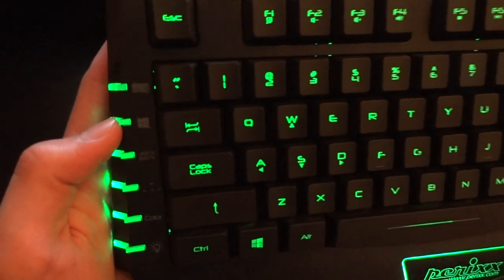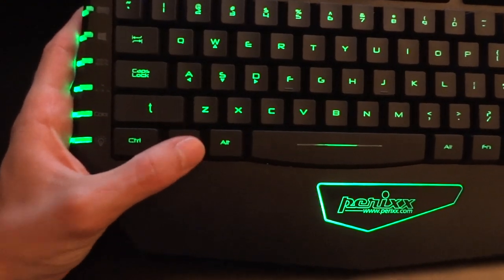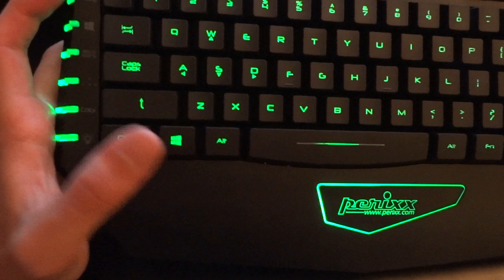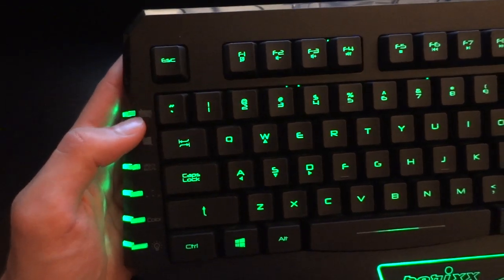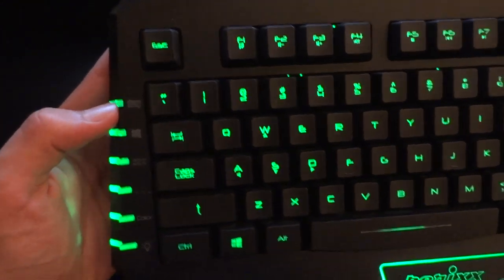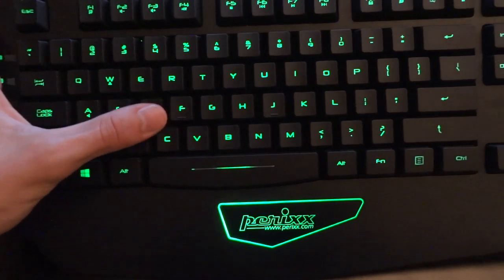Then you've got a win lock button over here. If you press win lock, nothing happens, and if you press it again, then it's enabled. Over here you've got a keyboard lock. I'm not sure why you would use this, but there is a button for it. If you press it, nothing works on your keyboard. Press it again and then suddenly everything is fine.